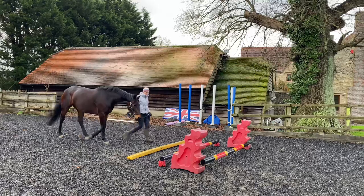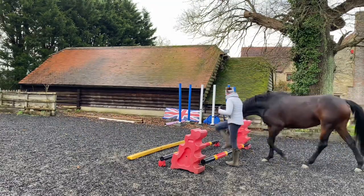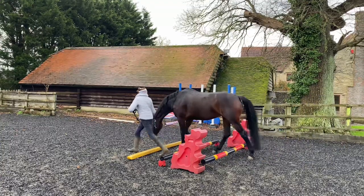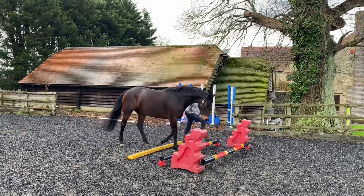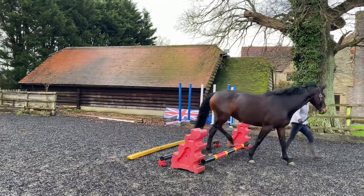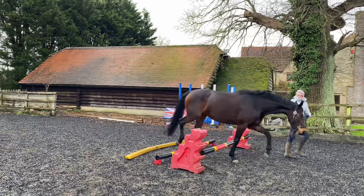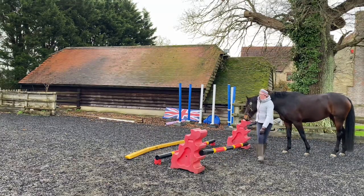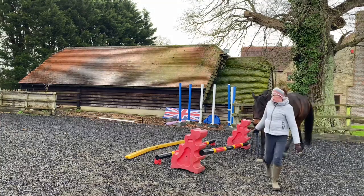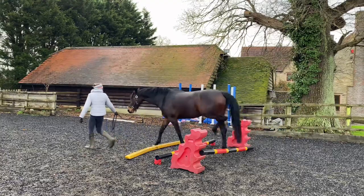Next up is the staircase pole exercise, where each pole should increase in height. This is a real workout for your horse's core strength because as they go up or down the poles, they're going to have to sit on their hindquarters even more to lift over them. I did one pole slightly higher and Sienna struggled a little, so I just dropped it down one side to make it a bit easier. You don't want to make it so difficult that they end up making mistakes. But yes, this exercise is a really tough one for your horse.